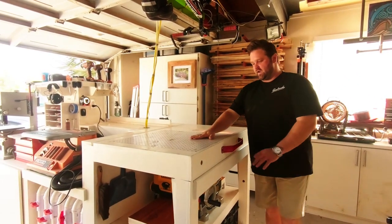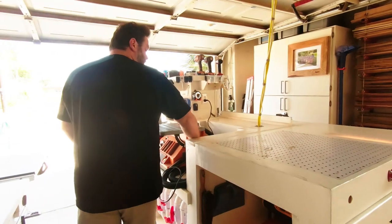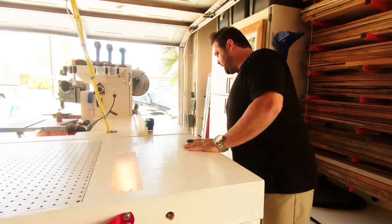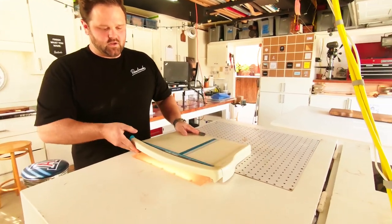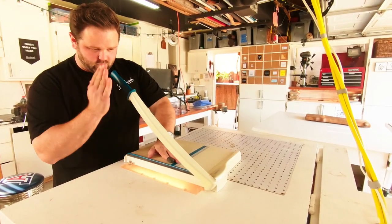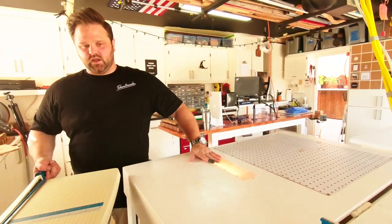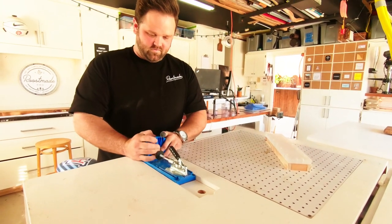Up on top we have the downdraft table. And then in this spot you'll notice this piece of acrylic, which might seem a little random. But it's great if you have to cut paper, because there's a light underneath. So if you're slicing, you can see the light shining through the paper and get the most perfect cut. I make my own stickers, my own cards, things like that for my business. So this really comes in handy. This pulls out and the Kreg jig fits right in here, already flush with the table.